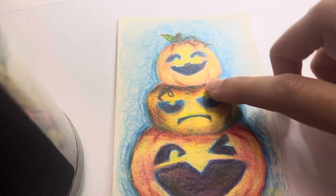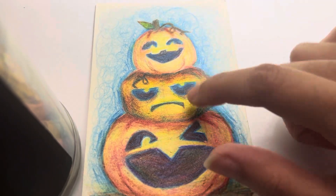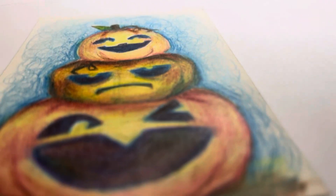You see this one pumpkin that's surrounded — that's squished between two other pumpkins — it doesn't look too happy about it. So carefully place this down here, and this is our reference and I'm gonna try and recreate it.